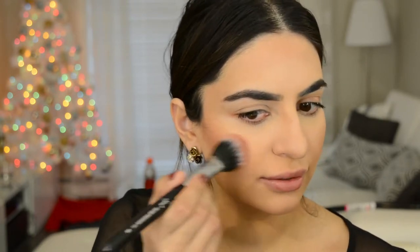For blush today I am using an all-time favorite — NARS Luster. I have the liquid version as well, and I love both of them. They're probably my most used blushes. I'm just gonna put that on the apple of the cheek, blending upwards.